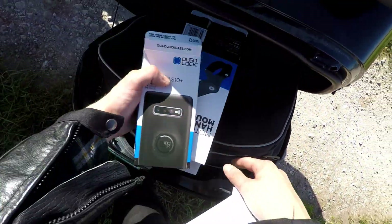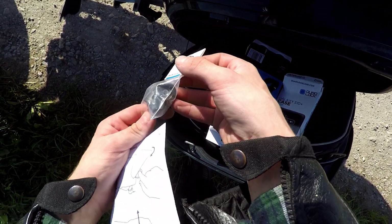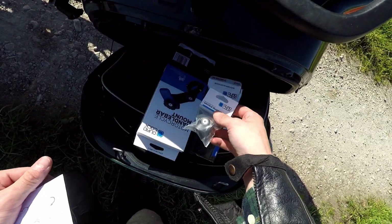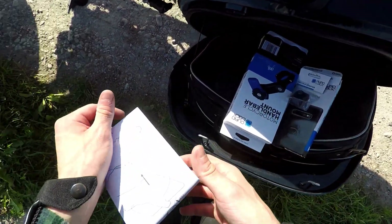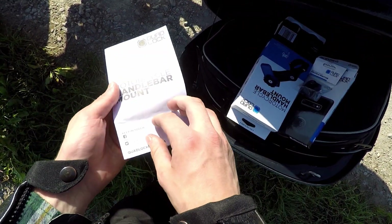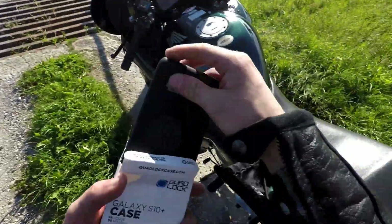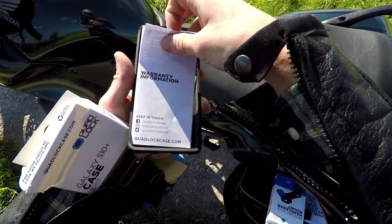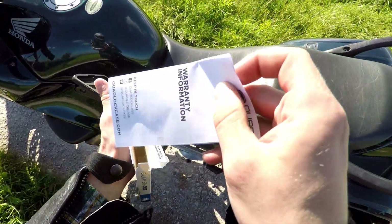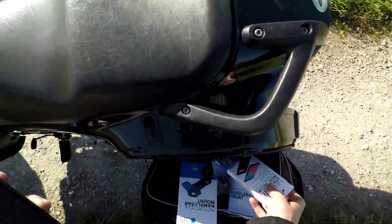Right, we've got our little workstation now. I did get an optional angled mount part for eight quid — eight bloody quid, it better be worth it. Let's get the phone case out first because I'm going to have to swap my phone case for this one. It's a sexy little number. I think fitting this bit is pretty self-explanatory, so I'll do it without the instructions — because I'm a daredevil.